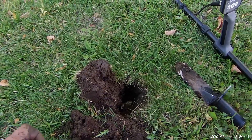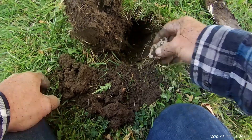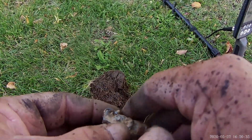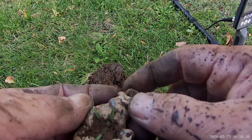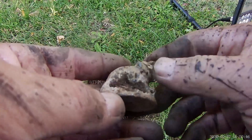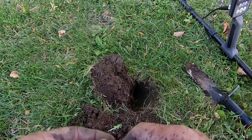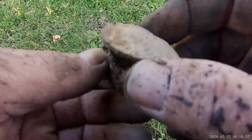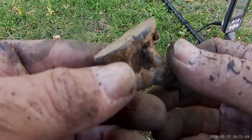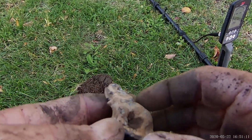I got a crazy target in this hole — it blew my headphones off. It's an elephant and I think it's made out of lead. Wow, yeah, it's a lead elephant. That's got to be pretty old — it was pretty deep, probably five inches. I don't know, I guess they used to give kids lead to play with. Anyway, that's what it is — a lead elephant. I've never seen one before.